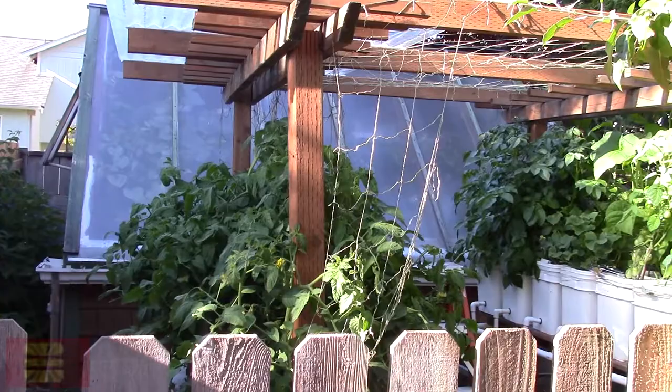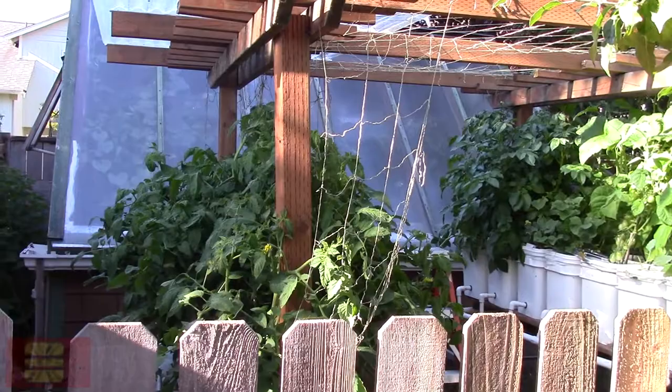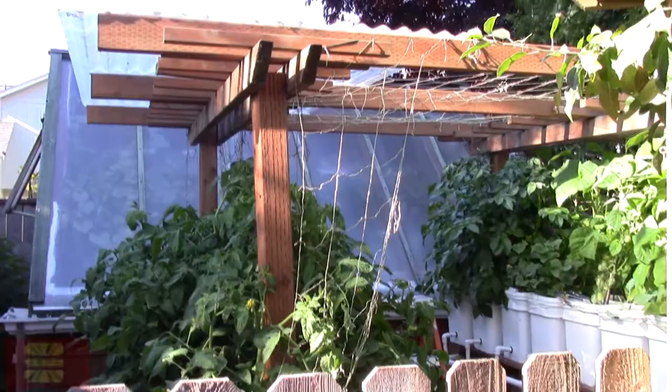I'm not using soil anyway, but you never know when you can get some kind of fungus going on with wet tomato leaves. Because tomatoes hate wet leaves.